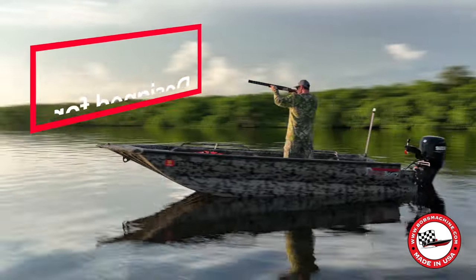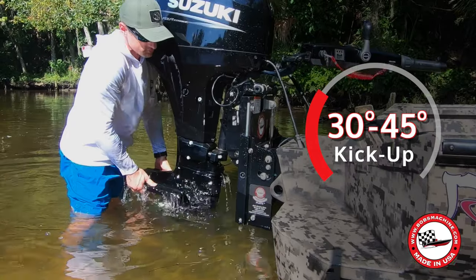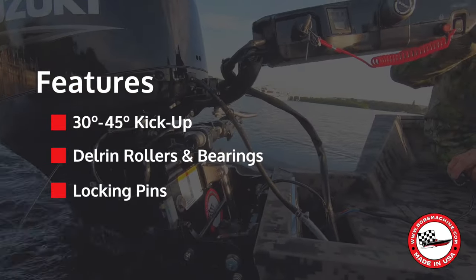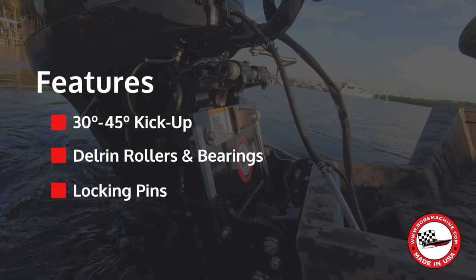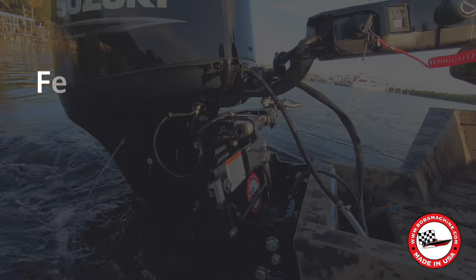Designed with the avid duck hunter in mind, the Kickback Jack features 30 to 45 degrees of kick-up depending on model, Delrin rollers and bearings for smooth operation — no need for chains or springs. It also features locking pins to prevent the plate from kicking out in reverse or when trailering.